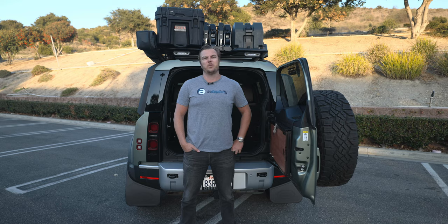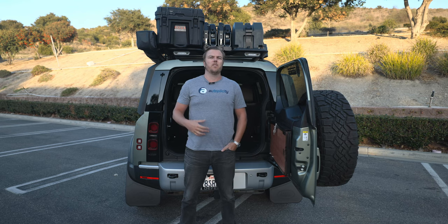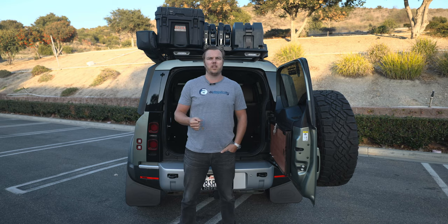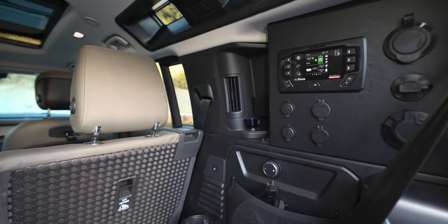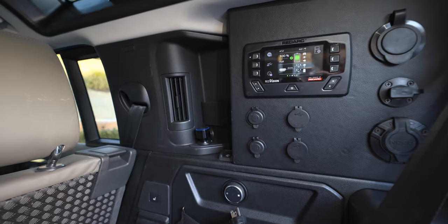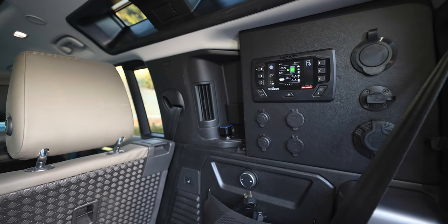Today we'll look at some of the different options you have for increasing your onboard battery supply and making sure that all those accessories you like to run while camping are running off a completely independent battery system that will not leave you stranded when you go to start. We'll go through the different types of batteries, the different ways you can charge them, and exactly how we have it set up in our own 2020 Land Rover Defender. You need to consider what kind of devices you're going to be running — some need traditional 12-volt cigarette lighter plugs, maybe a 110 outlet to run a coffee maker, and of course USB plugs.